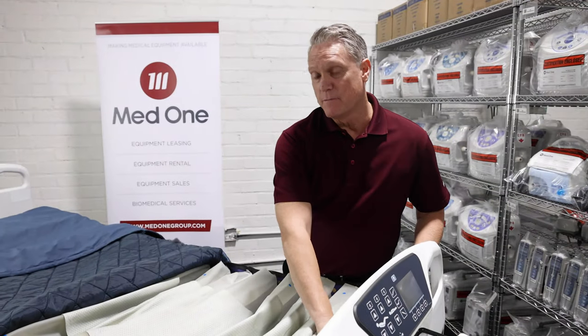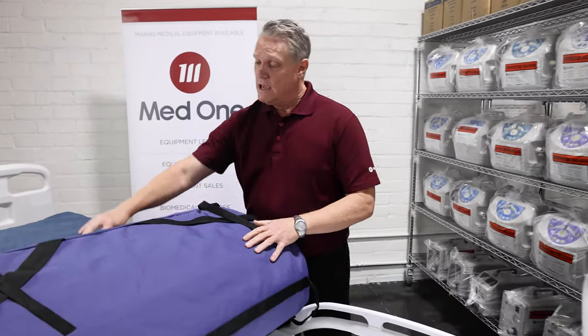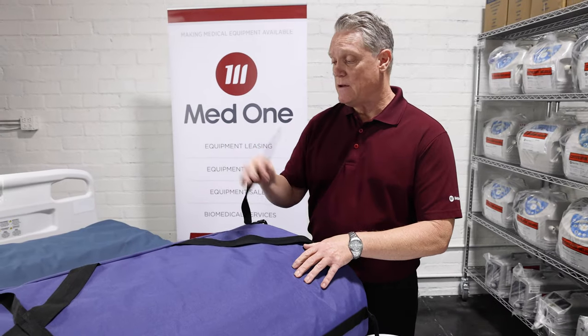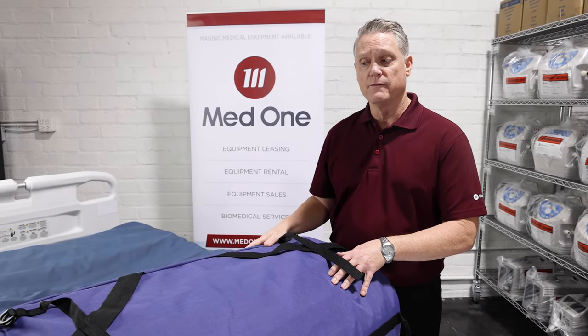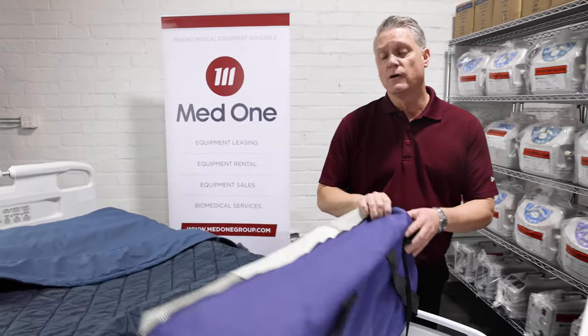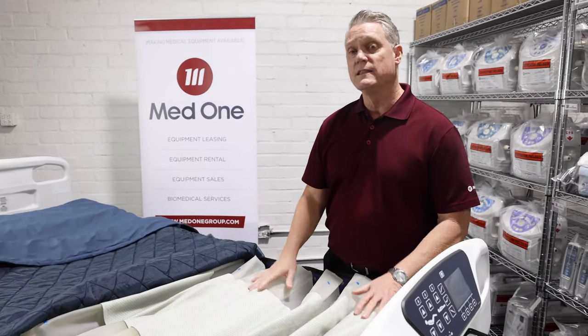And now let's look at the bottom side of the mattress. Each mattress has six tie down straps and four corner straps so you can safely and securely fasten it to your bed frame. Next, we're going to connect the control unit to it and inflate the mattress.